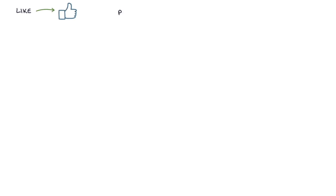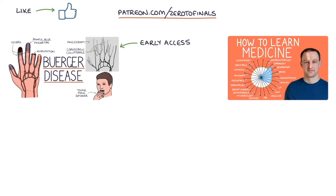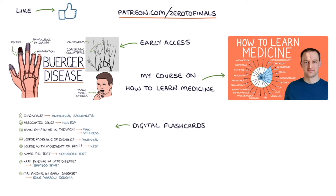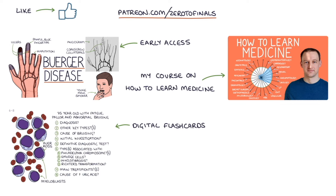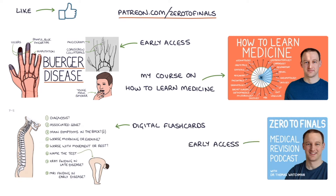If you like this video, consider joining the Zero to Finals Patreon account, where you get early access to these videos before they appear on YouTube. You also get access to a comprehensive course on how to learn medicine and do well in medical exams, digital flashcards for rapidly testing key facts, early access to the Zero to Finals podcast episodes, and question podcasts to test your knowledge on the go. Thanks for watching and I'll see you in the next video.